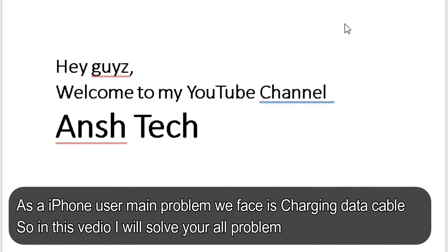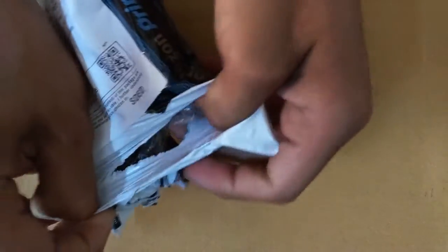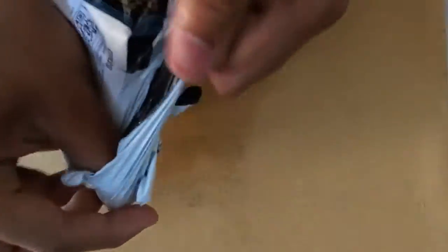Hey guys, welcome to my YouTube channel Unstacked and this is Part of Aroid. Today I am gonna talk with you. This is the Apple Data Cable. I was facing so many problems with my Apple Data Cable, so I have ordered this. Let us check it out.